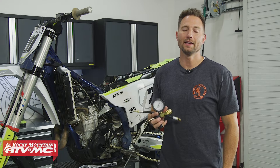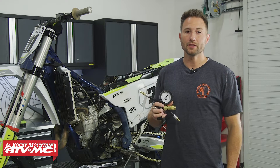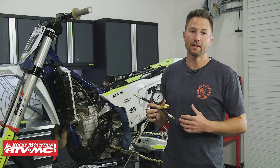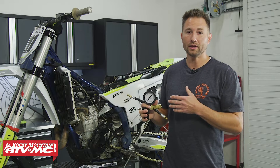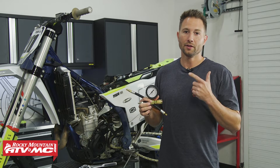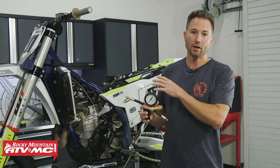I'm Charles with Rocky Mountain ATV MC, and today I'm going to show you how to use the Tusk leak down tester on your motorcycle, ATV, or side by side. This is one of the first tests I like to do if I have any running issues with the machine. It's really simple and straightforward and can help eliminate a lot of problems people overlook, so you're pinpointing exactly what's going on. This test pressurizes the combustion chamber and tests your valves, piston rings, as well as your head gasket. If you don't find any problems, you know your issue is somewhere else, so it eliminates that top end.